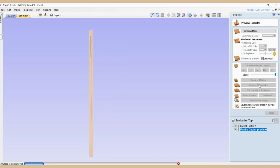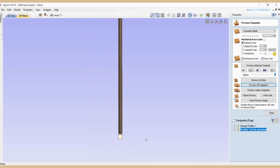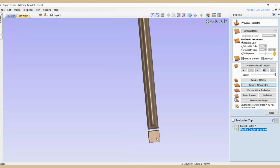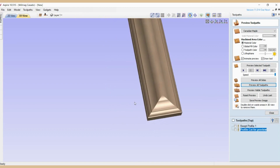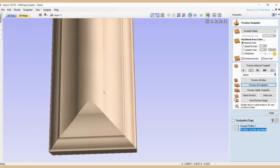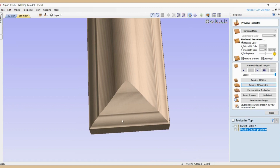Now I'm going to make a line — actually it's going to be an arc — from here to somewhere around here. Then I'm going to use the Trim tool to cut all the lines we don't need: this one, this one, this one, and this one.